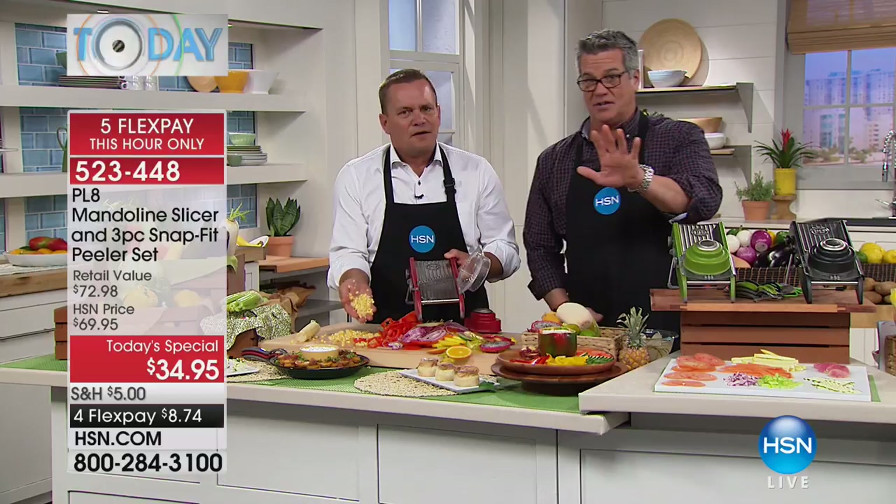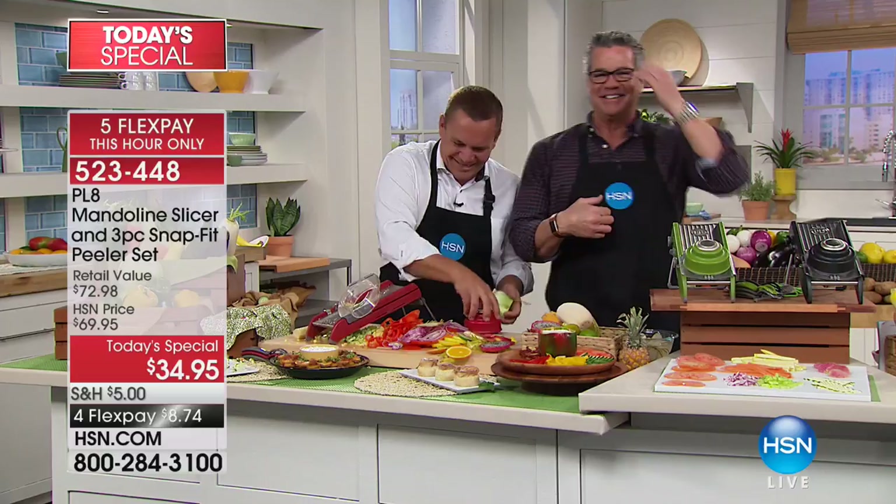John will be back at 11. Our producer Paul has filled us in. Great job. We're going to utilize all this food. Let's check in with Michelle.